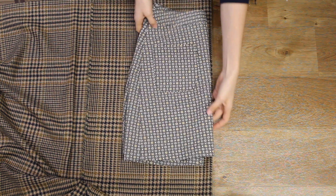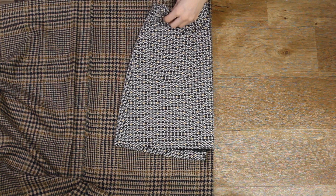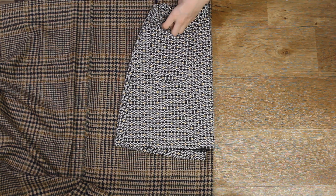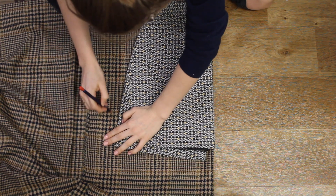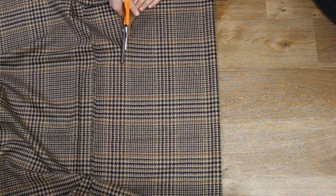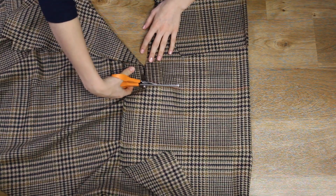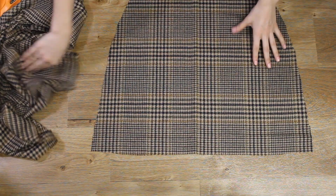I started by using a skirt that I already had as a template to get the shape that I wanted. I did this by folding the fabric in half and then lined the folded skirt up with the edge of the fabric and drew around the edges allowing space for seam allowance. Then I cut the piece out on the fold, creating the front section of my skirt.